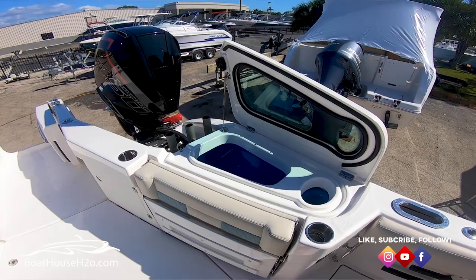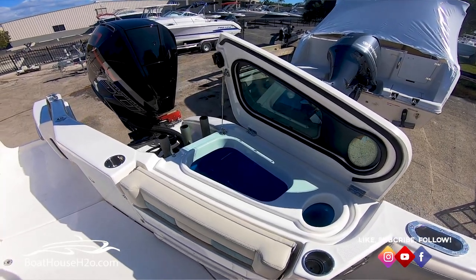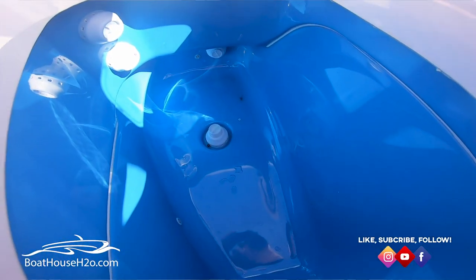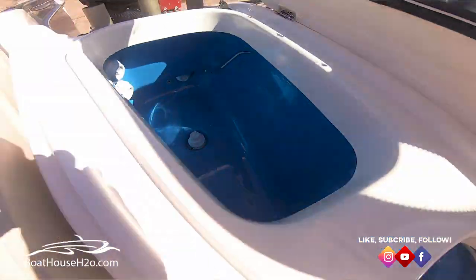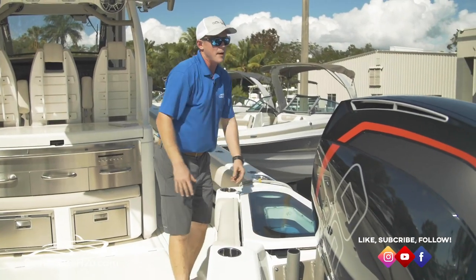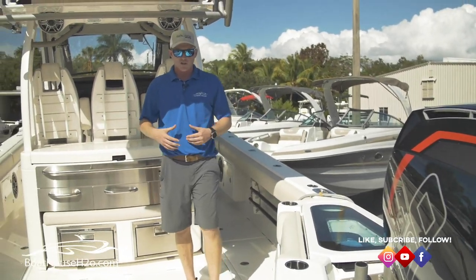Looking at these live wells, you've got two 45-gallon pressurized live wells on either side with two six-gallon tuna tubes on the front side of both of those. Plenty of space, and they are all insulated and pressurized.